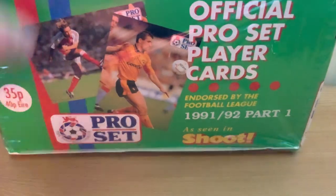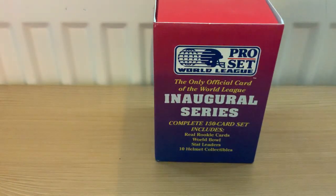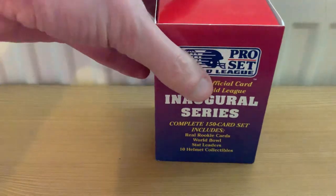I'm big into my trading cards - I used to collect them as a kid, all the old Pro Set Football League ones from the UK. I've actually got an unboxing here. Americans know what these are, they're kind of a staple of everyday life. I saw some on eBay and picked them up for around 15 pounds, and they arrived in the post this morning. These are from the old World League of American Football, which then became NFL Europe, NFL Europa, and then died.